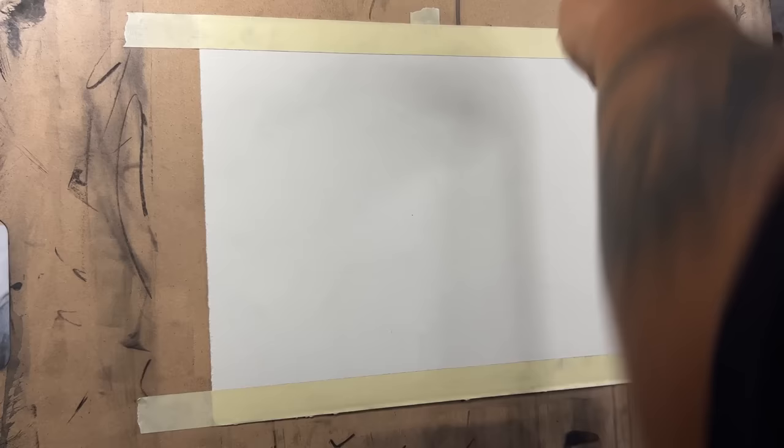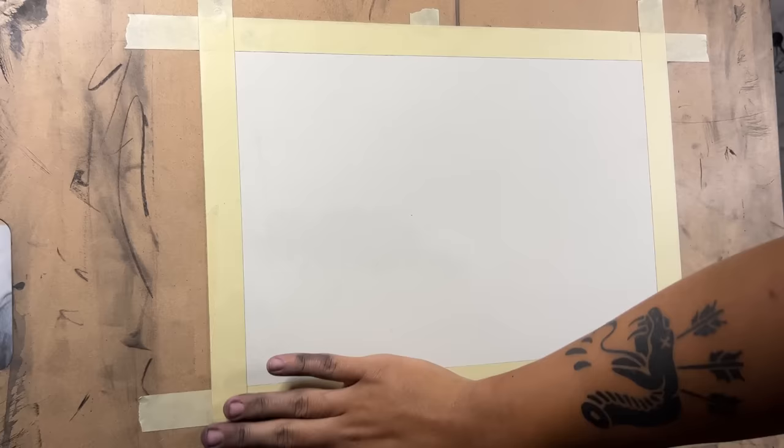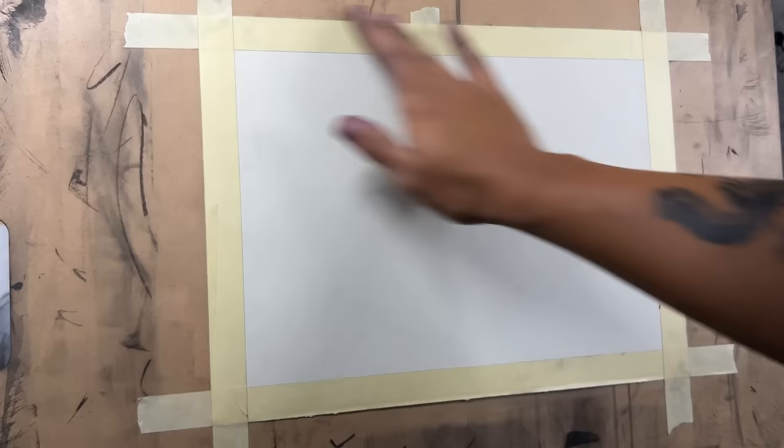This is going to be my reference down here. I'm not going to follow it exactly, but I'll follow it somewhat similarly. I think it's important if you want to do a charcoal landscape to find a landscape that seems a little bit moody — moody in the sense of a lot of atmosphere, like fog or grayness. I think it's a really cool effect you can achieve with charcoal that you can't achieve as efficiently with other materials.